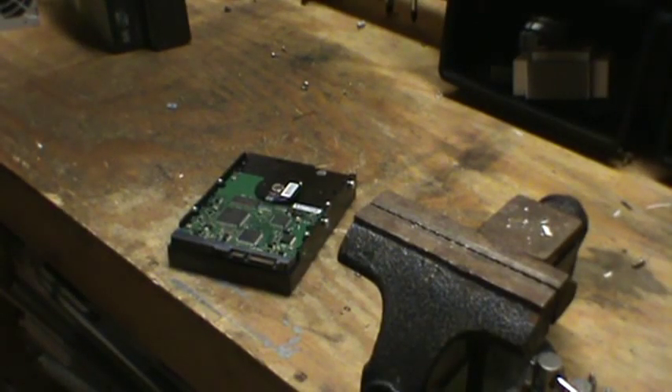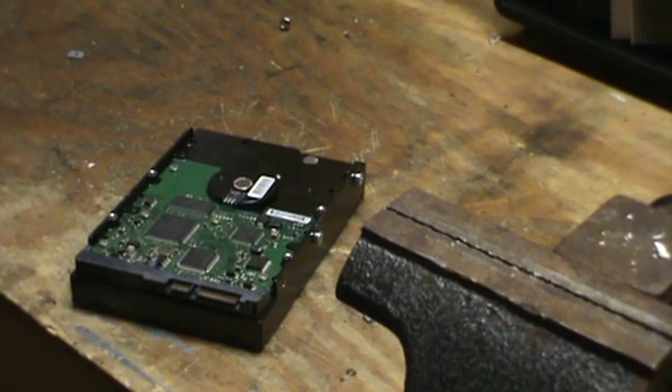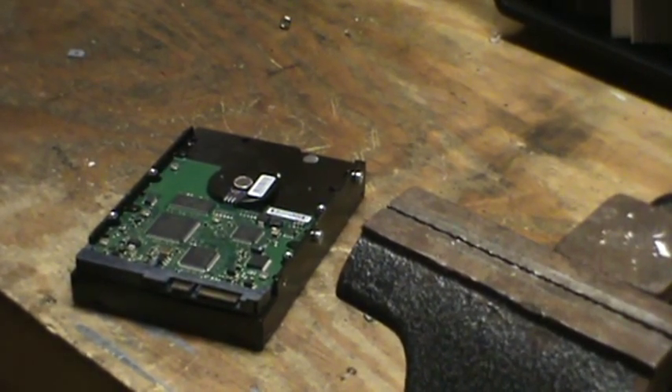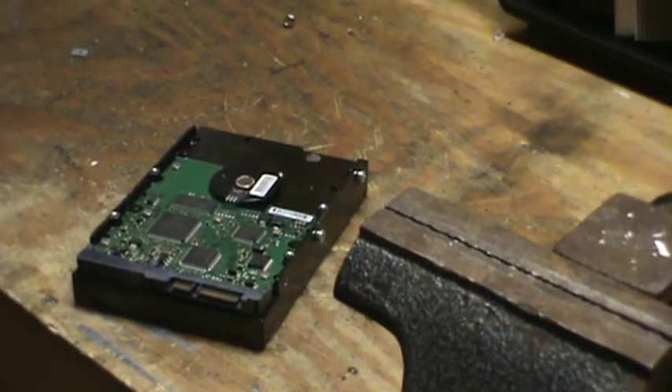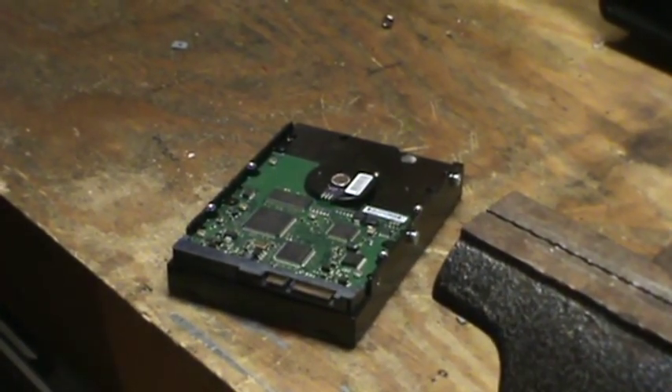Hi there. Welcome to another episode of Moose Scrapper. I'm going to be scrapping a hard drive today for gold and aluminum. I'm going to show you the best way to make some money off of one of these and where to go to make the most money for what you got.